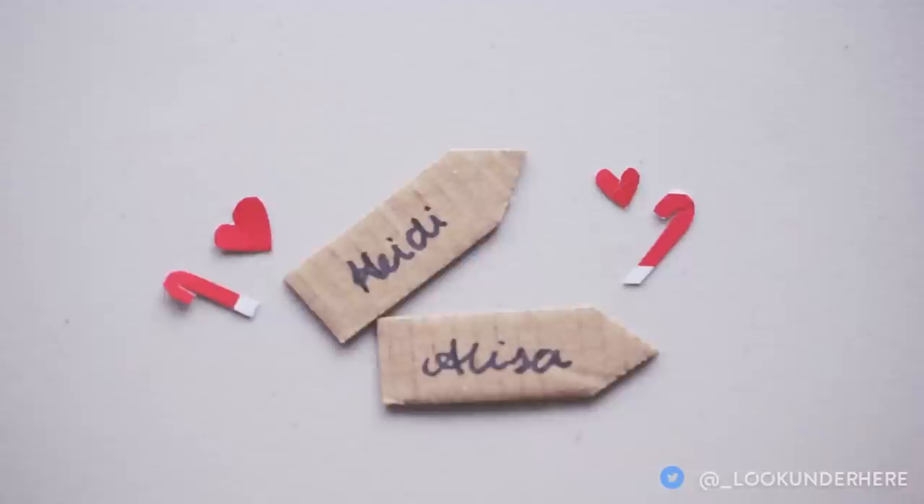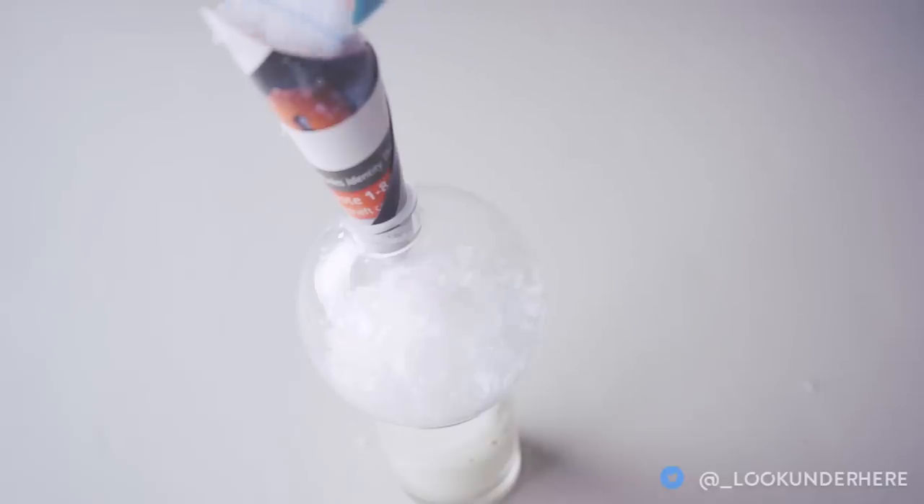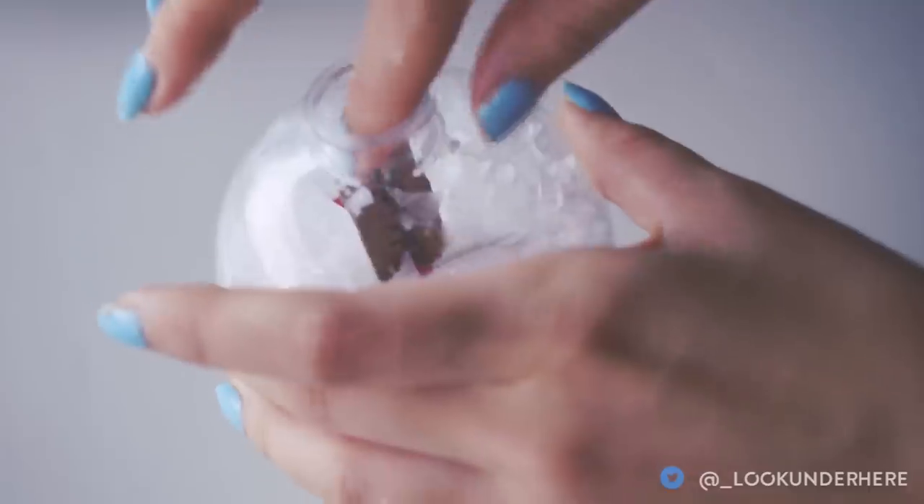I cut out little hearts and candy cane shapes. Then fill the ball about three quarters of the way to the top, pop your cutouts in, and that's it! It's like a snow globe ball.